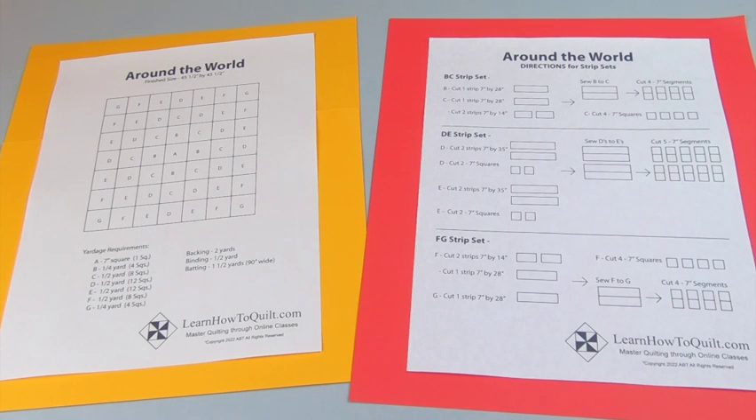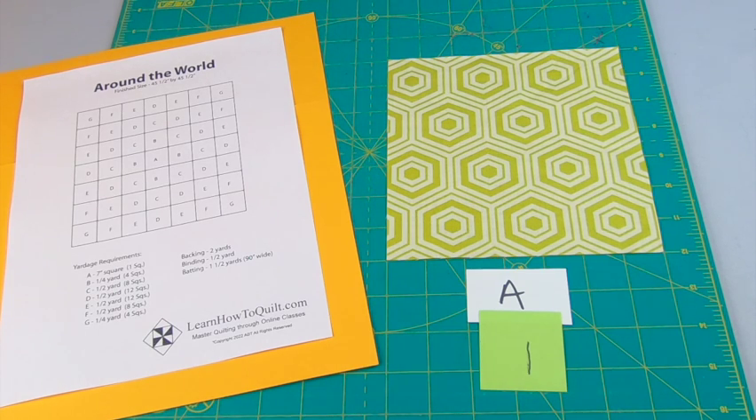You can download these free directions at LearnHowToQuilt.com under the Patterns tab or click on the link below. Fabric requirements are based on 7 inch squares, but any size square will do as long as you adjust the cutting sizes.